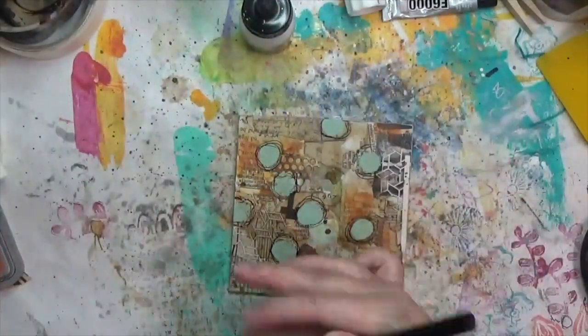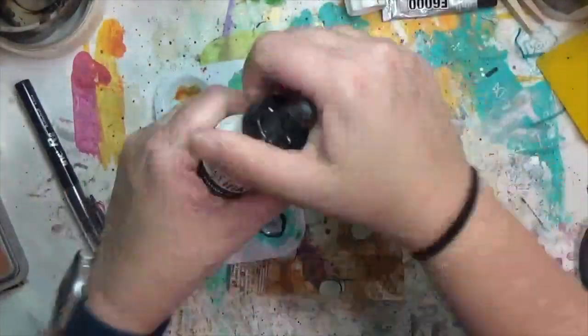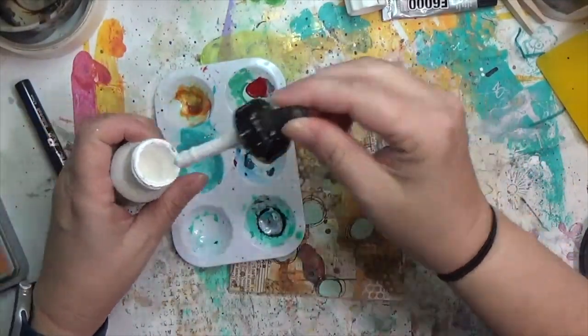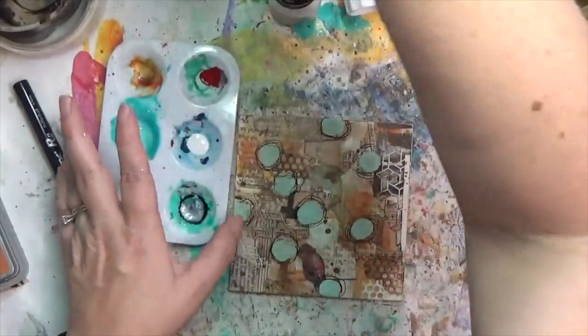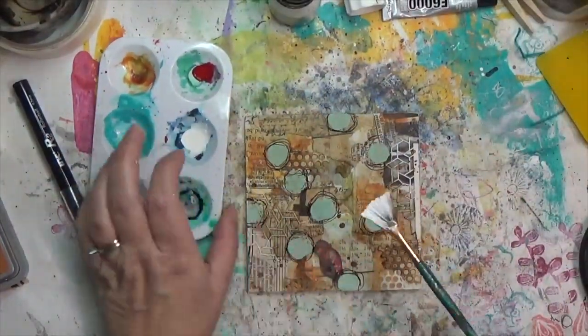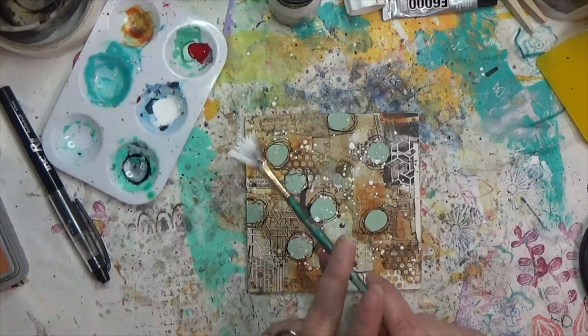I do some white splatters on top of everything. This was a two-day process that took over an hour, but the results are so yummy — I'm beyond pleased with this.